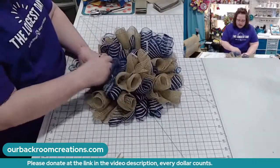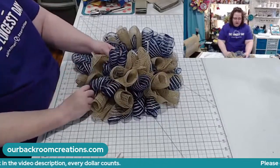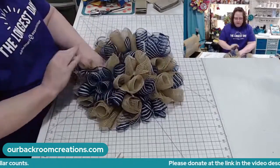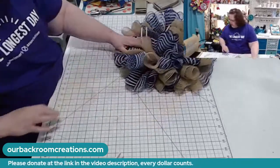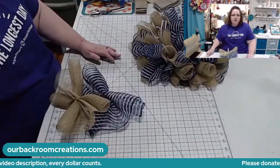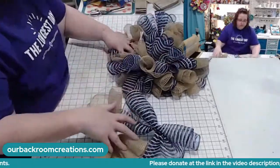She had gone straight to hospice, and where she was at you can only stay five days. She passed away on the fifth day. But she had struggled for a long, long time, and so it was almost a blessing for her.